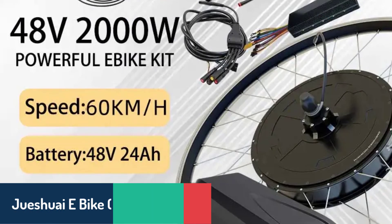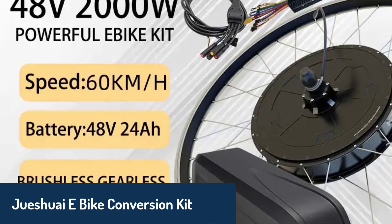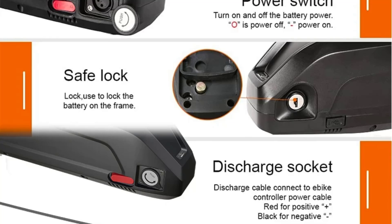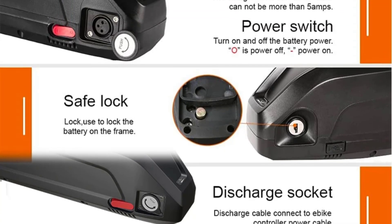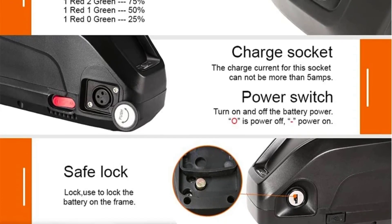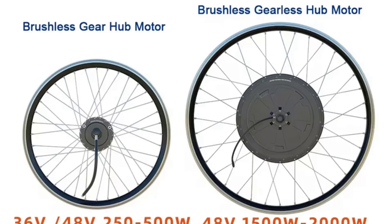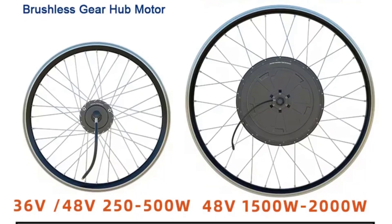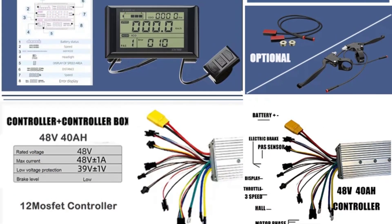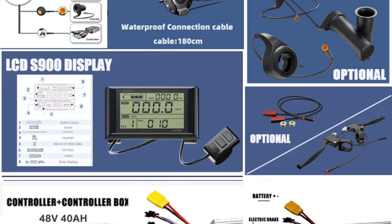Number three, we have the Jueshwai e-bike conversion kit, which stands out with its rear drive mounting position and exceptional power output of over 1000 watts. This brushless non-geared hub motor kit operates at 48 volts and is perfect for riders who want a high-performance upgrade. The kit includes a 48V high-capacity battery with a 30A BMS, ensuring long-lasting and efficient power delivery. It also features an LCD display, PAS system, and quality components like Wuxing brand throttle and brake levers. The Jueshwai kit is designed for rear wheel installation and offers various configurations, including motor wheels with or without batteries, catering to different preferences.